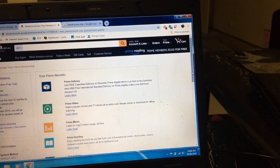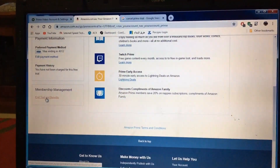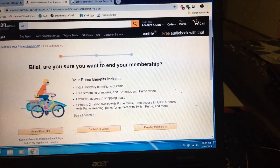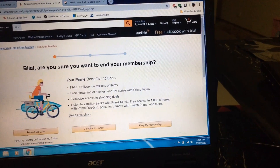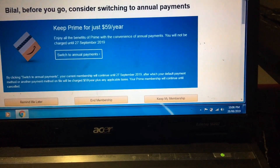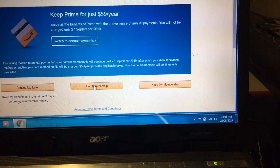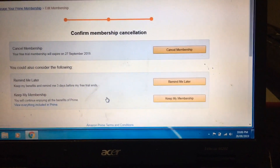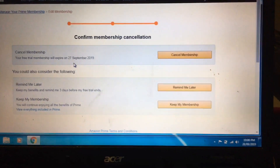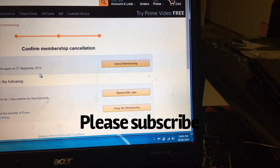Scroll down to Membership Management and Trial and Benefits. Click 'Are you sure you want to end your membership?' then click Continue to Cancel, and End Membership. It will show: 'Cancel membership — your free trial membership will expire on the 27th of September.' So it will still give you one month but cancel after that.